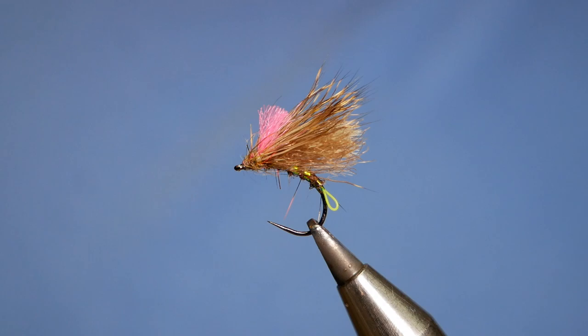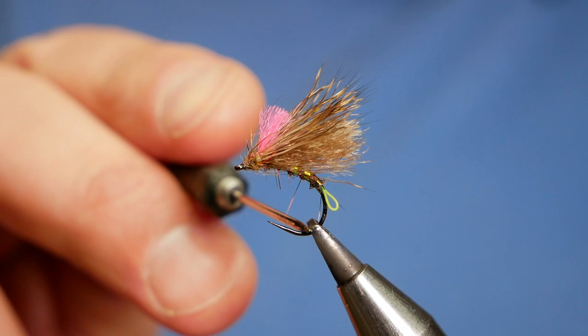Happy New Year folks, I hope you all had a nice evening last night. So, first fly of the year. I did a video a wee while back on duo fishing and I just thought I'd share this little pattern with you.